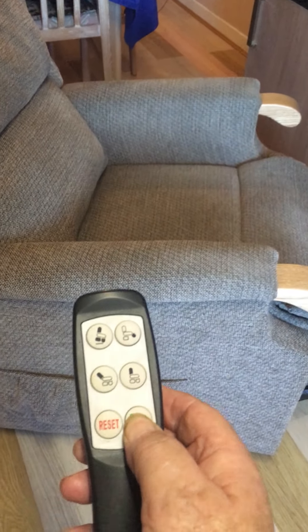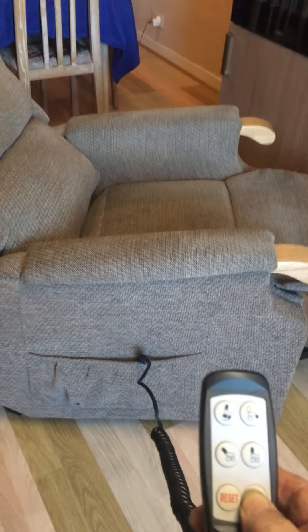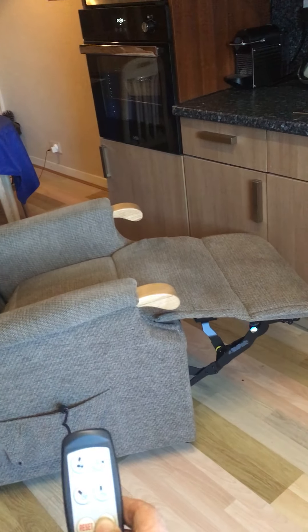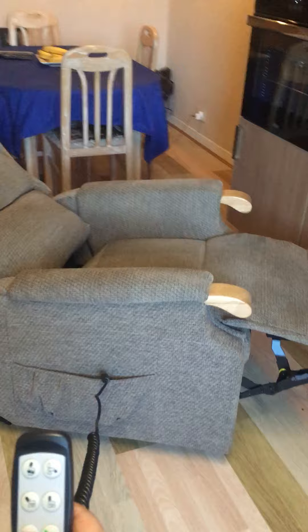Pressing the recline button, which is the fully relaxing mode. And you can see it goes down like a day bed — ideal for watching your television.